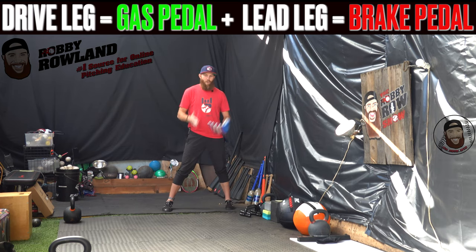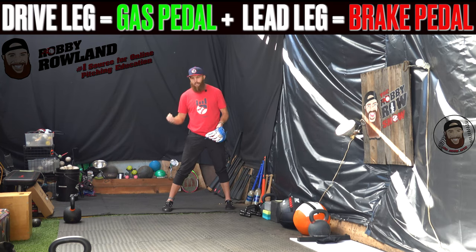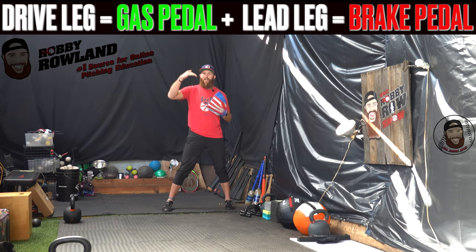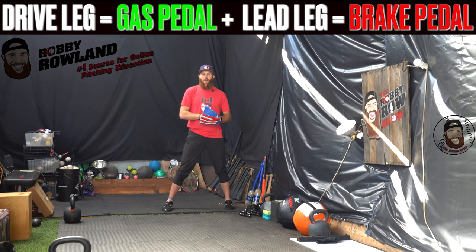Drive leg gas pedal, lead leg brake pedal. Accelerate with your drive leg — you're going to induce acceleration on the mound, abide by gravity, and increase your acceleration by continuously sinking your hips and your pelvis throughout the entirety of your drive phase.